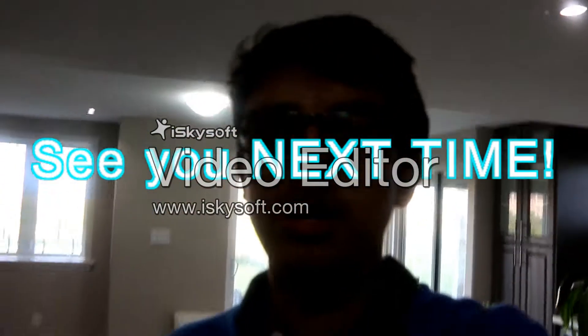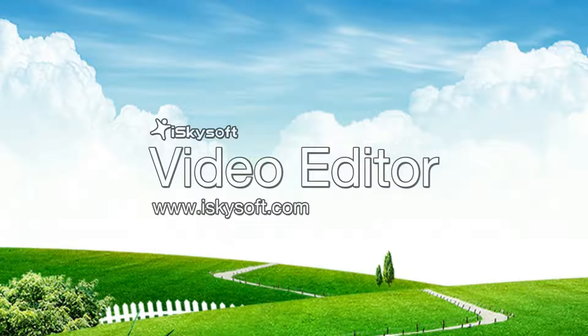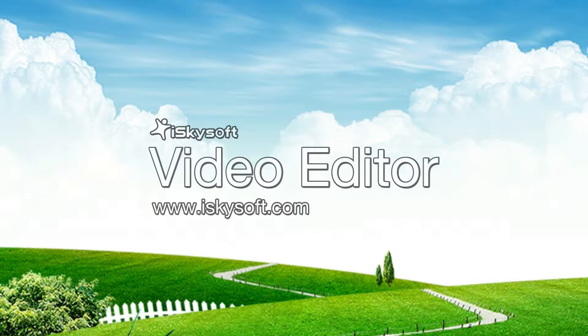So it looks like this concludes my last and final science vlog. Thank you!